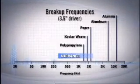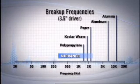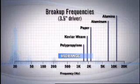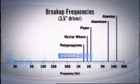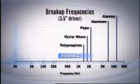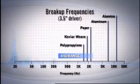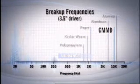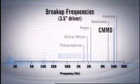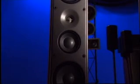Why CMMD? What makes this combination so special? Look at the breakup frequencies again. Aluminum's breakup frequency for a three-and-a-half-inch mid-range driver is about 7,400 Hz, and ceramic alumina's breakup frequency is all the way up at 12,000 Hz. So why not just use alumina? It's too brittle and it would shatter into a million pieces the instant it tried to reproduce sound. The aluminum is very strong and supports the ceramic coating on the outside. CMMD has a breakup frequency of 10,000 Hz and delivers virtually all the performance of alumina with the strength and support of the aluminum. Infiniti's CMMD technology is patented, so it's unique to Infiniti.